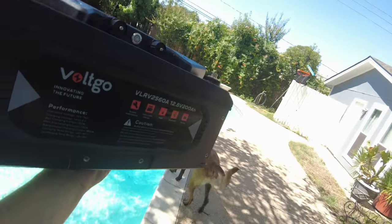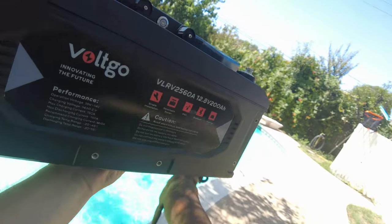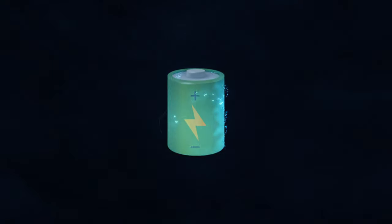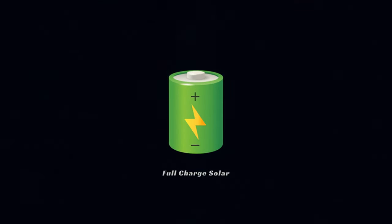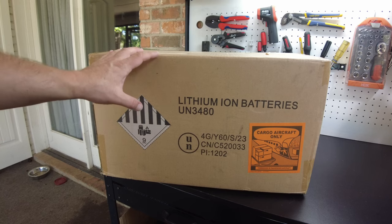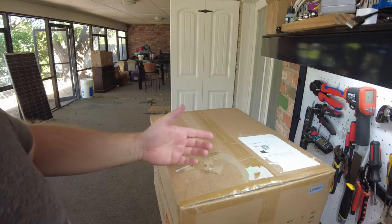It's been a while since I've gotten really excited about these things because a lot of times they just look like the same old thing over and over again. But today we've got a new battery from Voltgo — let's open it up.